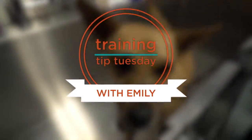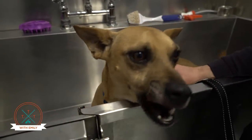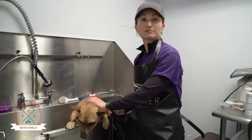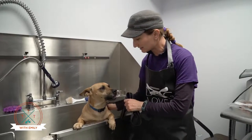Hi! Trainer Emily here. Welcome to Training Tip Tuesday. This week, as we continue our series on training tips for grooming, we're going to talk a little bit about prepping your dog for a bath and getting them used to that kind of cleaning and water and things like that.